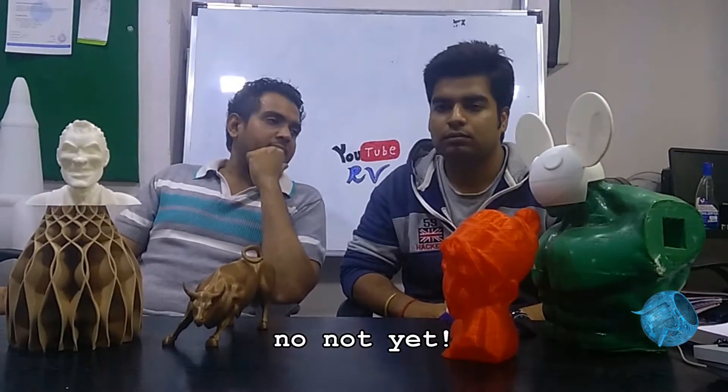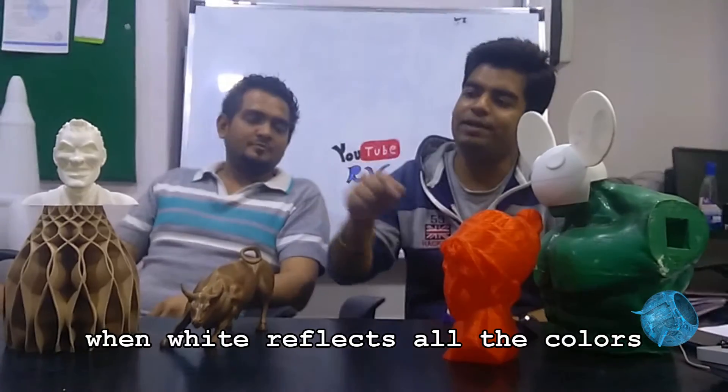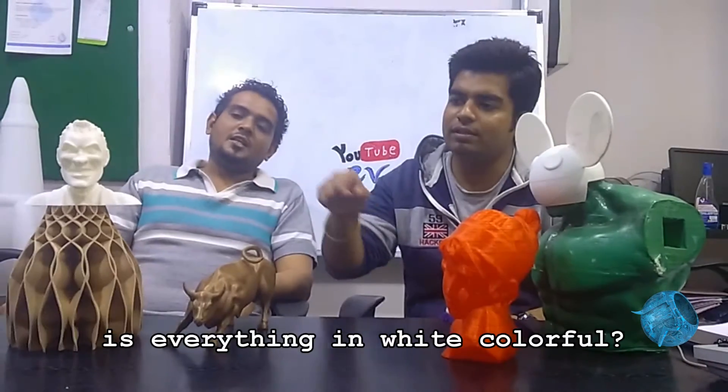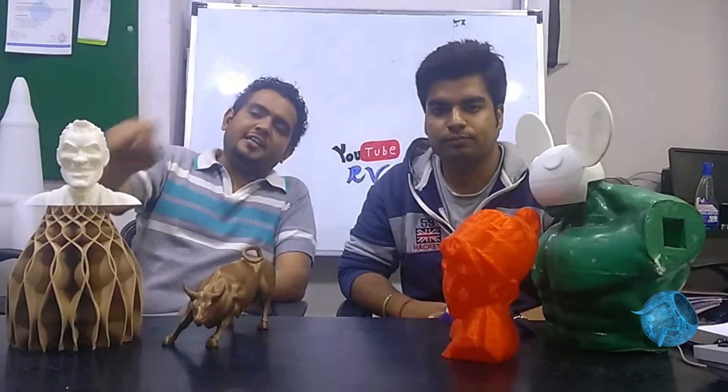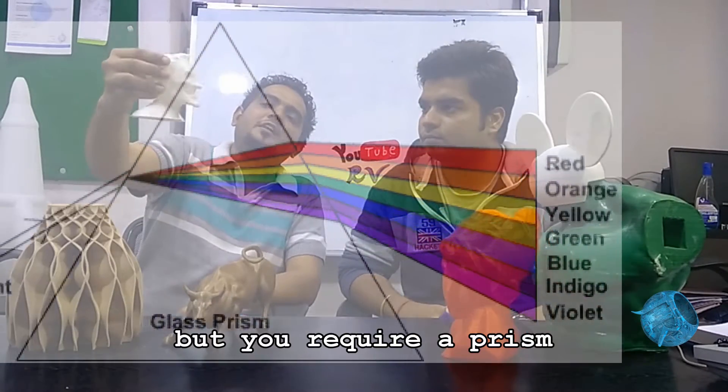No, not yet. Then why does one need to 3D print in multicolor when white reflects all the colors? Is everything in white colorful? White light reflects all the colors but you require a spectrum for it.